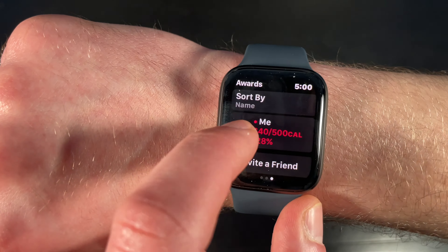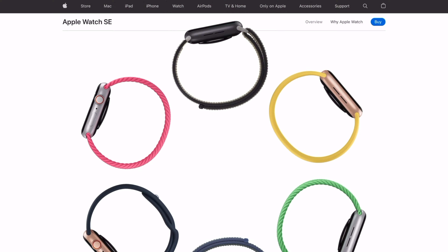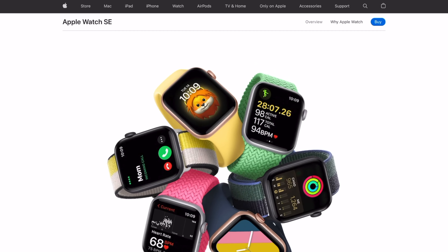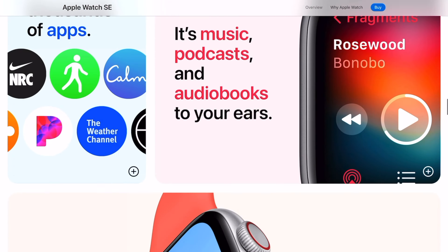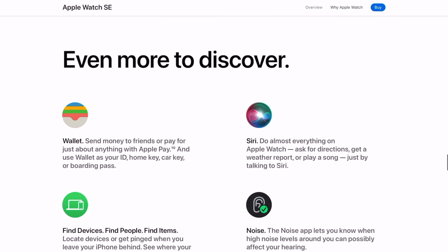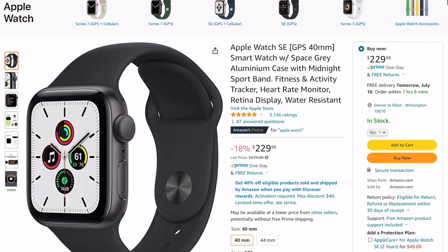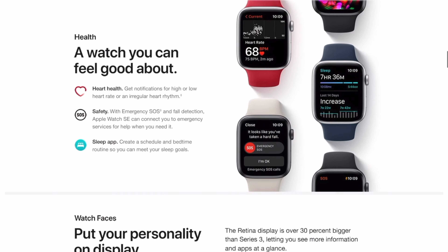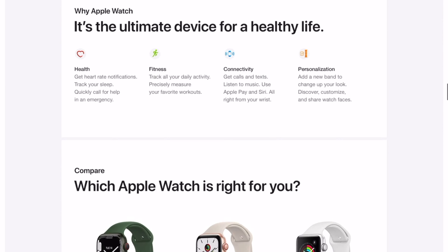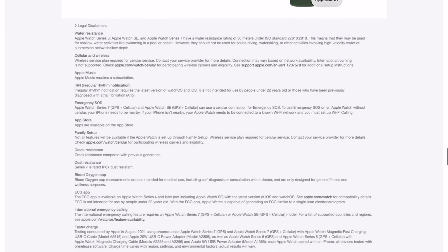If these are important features for you, you'll want to buy a higher-end model. The Apple Watch SE is currently being sold at a starting retail price of $279 US. However, you can pick it up today on Amazon at a discounted price of $229.99 using the link in the description below. By using this link, you can get a really good discount and help support the channel at the same time.